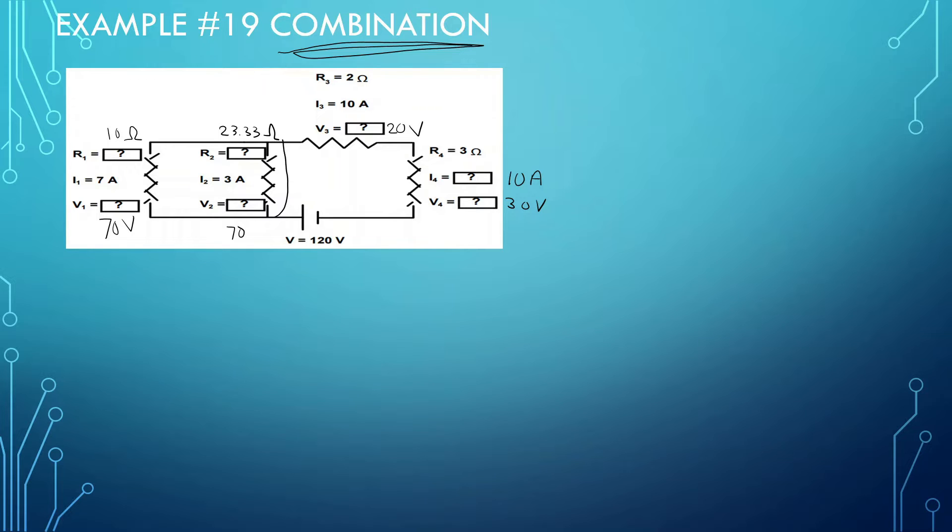So again, the quickest thing to know is just try to gather your information and see what you know. When they're in series with each other, they share their current. When they're in parallel with each other, they share their voltage. Whenever it splits off, that means they're in parallel. Whenever they're sharing the current, that means they're in series. And if you get one, everything else starts to make sense.